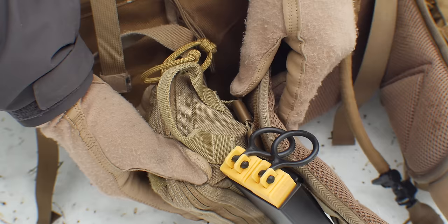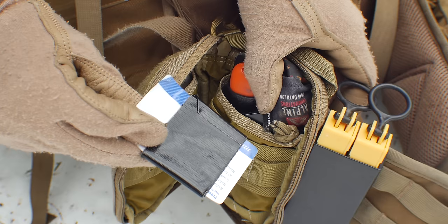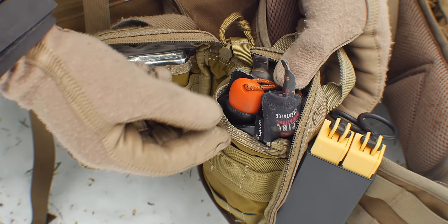I have a VanQuest organizer attached with Malice clips from Tactical Tailor — very sturdy, not coming out. This is basically my survival pouch. I have an old card with gorilla tape wrapped around it so I always have at least a little duct tape, which is good for a million and a half different things. I also have a space blanket just in case. The tools on this side are tied together so they're harder to lose.